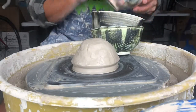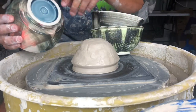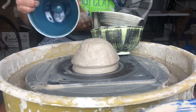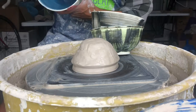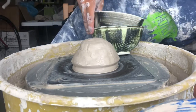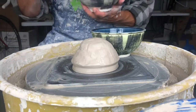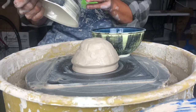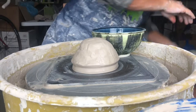We are moving on to bowls, and bowls are going to require us to start thinking about a trimmed foot. We're going to be paying attention to the floor, just like with cylinders, but instead we're going to be focused on trying to make a nice rounded floor that's smooth. Think about how your spoon scoops food out of a bowl — you don't want to have any weird chattering on the bottom. You want it nice and smooth. That's the main objective of this assignment.